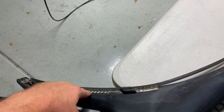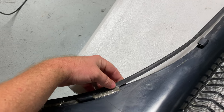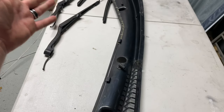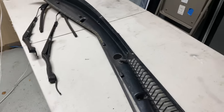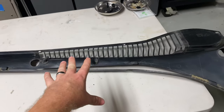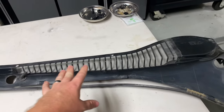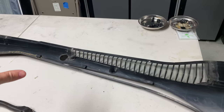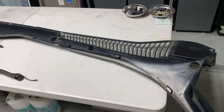As you can see, from the factory it's pretty much held on by some tape, but about half of it has fallen off and gone missing. This is a pretty common issue on C5s, especially now that they're getting a little up there in age. I'm going to show you how to fix this for about five dollars.